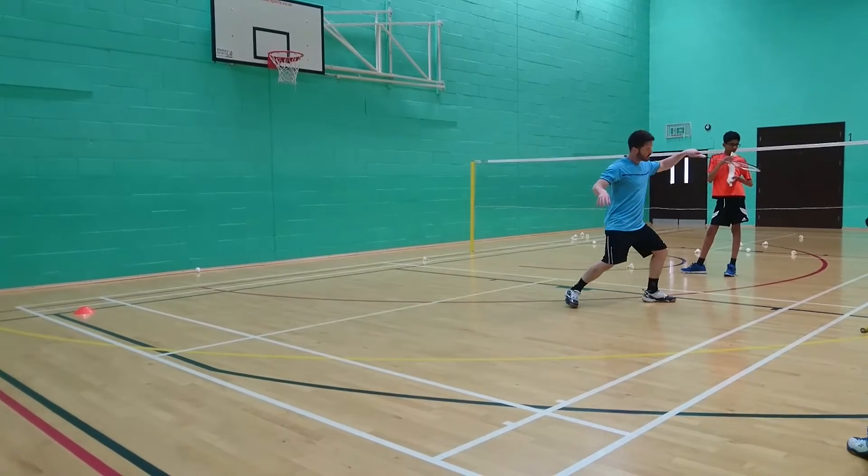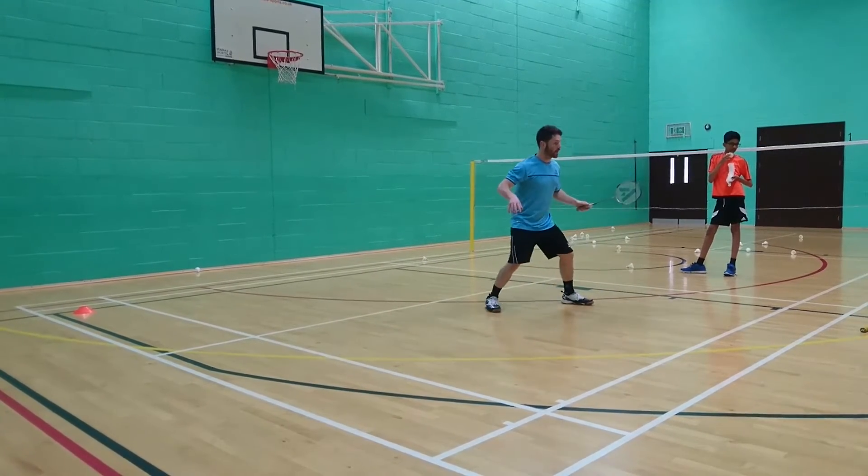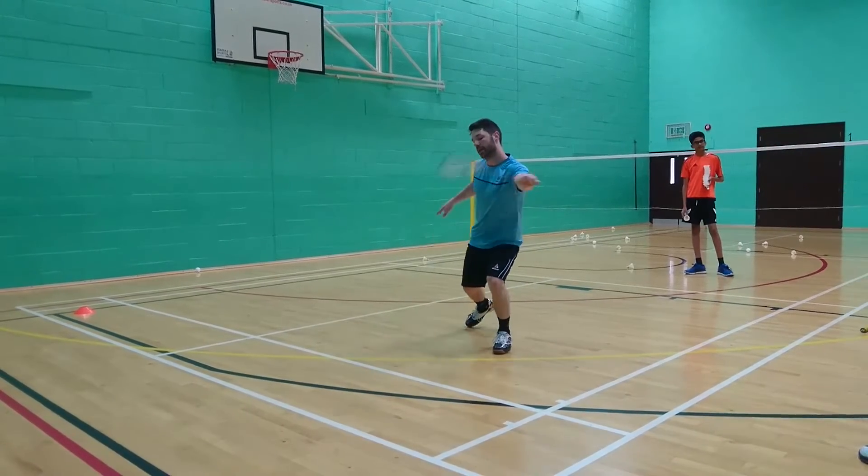So you're going to be going to land, hit, and then you're going to flip, land, hit.